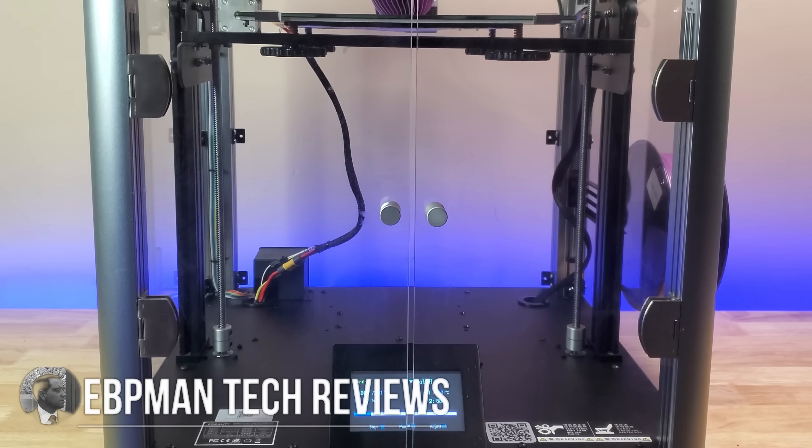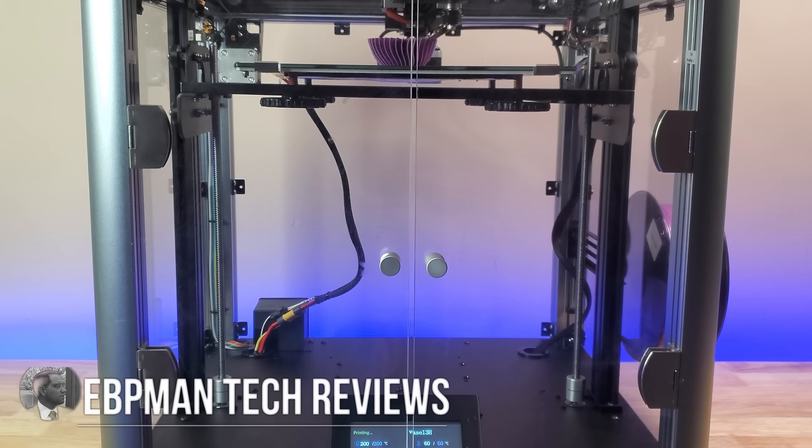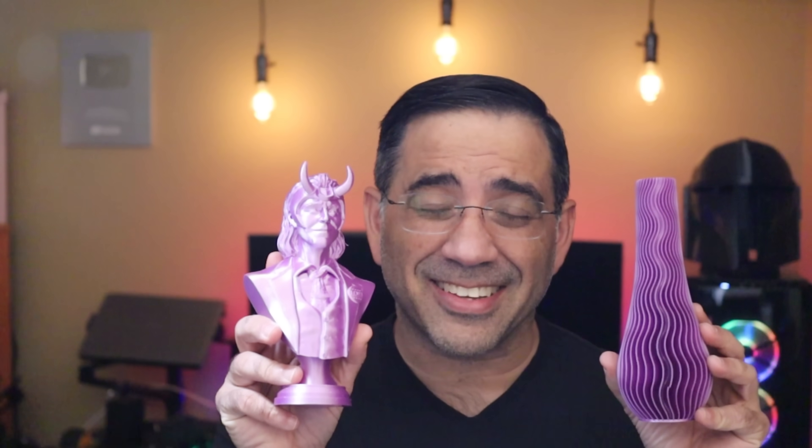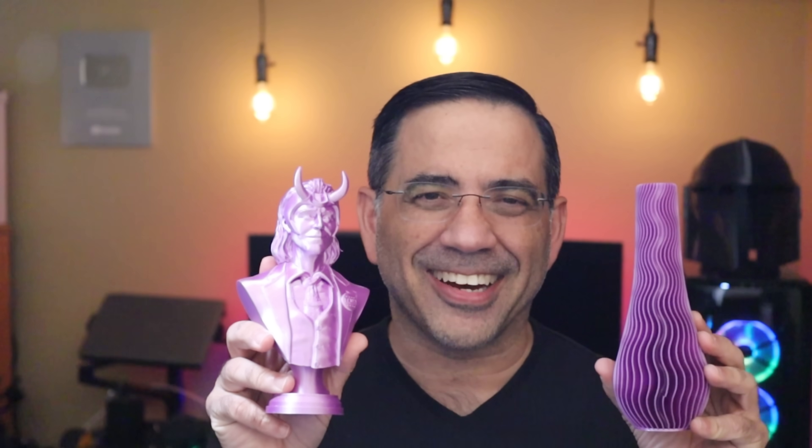Hey guys, EVP Man here, and in today's video we're going to be taking a look at one of the best-looking 3D printers we've had on the channel. For those of you who have limited space and are looking for a 3D printer that will fit anywhere in your home and look great too, you'll want to check out the SirMoon D1. It has fantastic print quality. Let's go ahead and check it out.